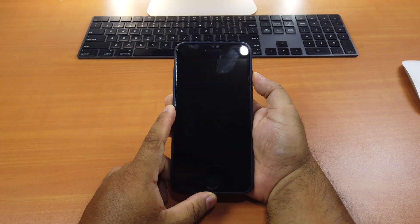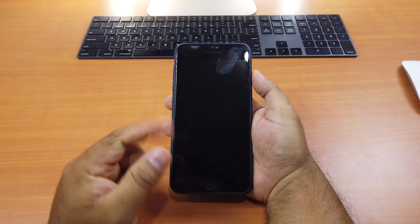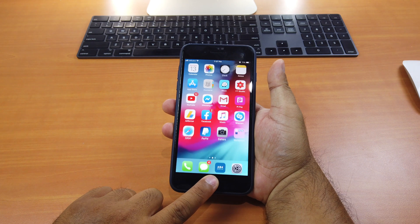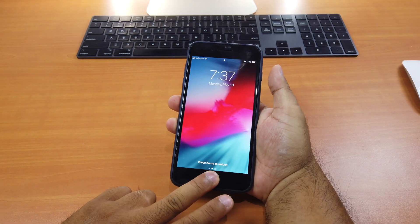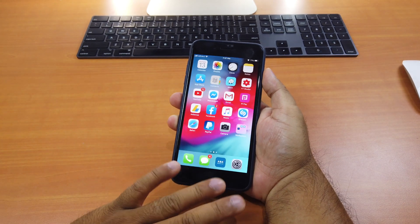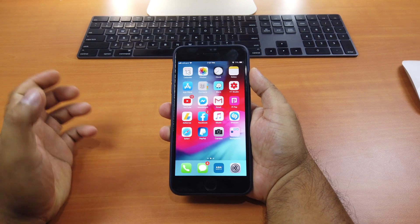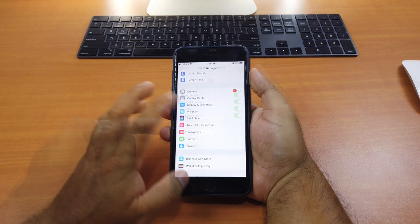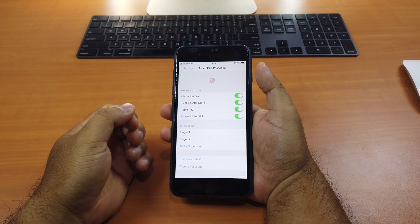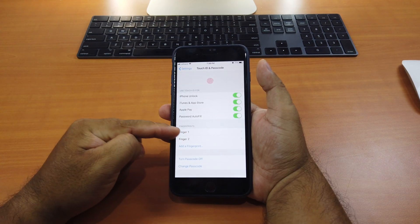Let's lock the device. Start with this one — it works because it's the first finger I added. Now let's try the second one — it works as well. Try this one, again it works. This one, and the last one — see! It's really cool. Right now I only have two fingers added, but I can scan all my five fingers. It's really awesome — you can use five fingers for one fingerprint added.